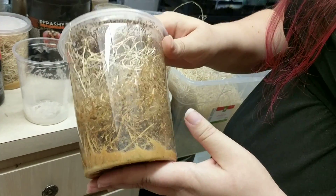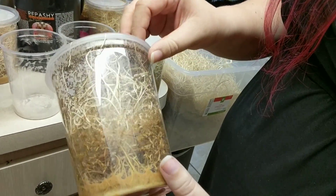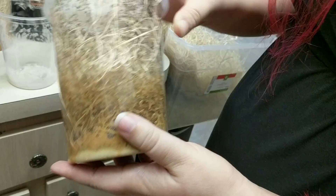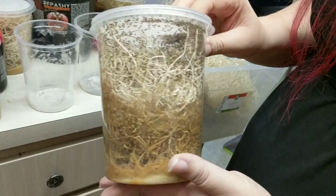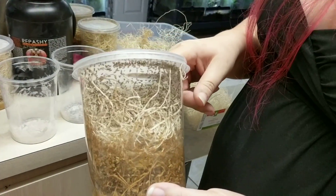This one is exactly two weeks old — you see how it's booming. That's exactly what we mean when we say a booming culture. You can see there is still larva, which is good, but we have all these flies. This is all going to be fed out today.